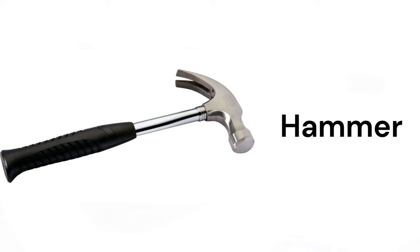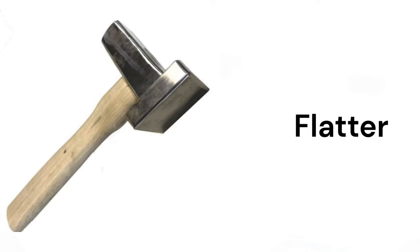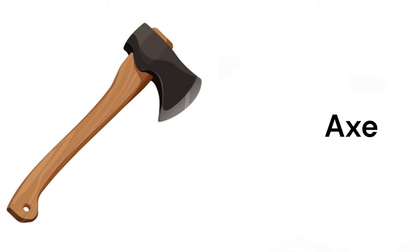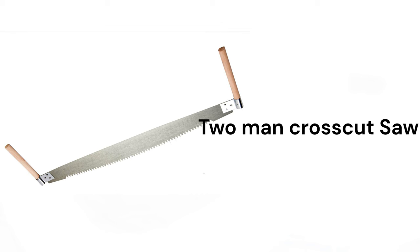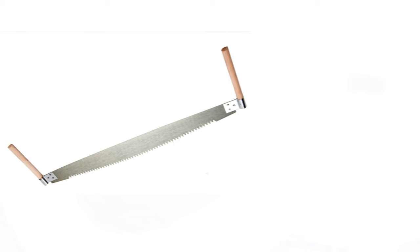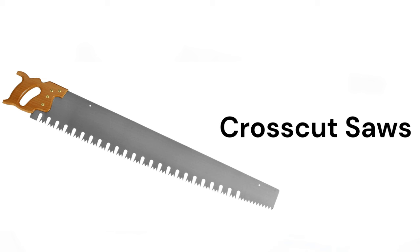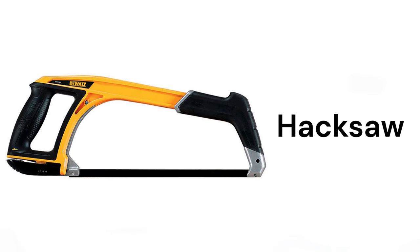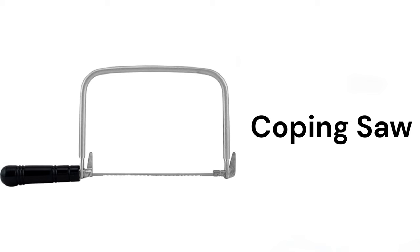Hammer, flatter, rubber mallet, axe, two-man crosscut saw, crosscut saws, handsaw, hacksaw, culping saw.